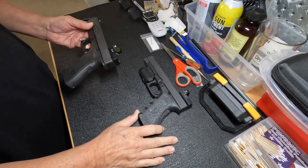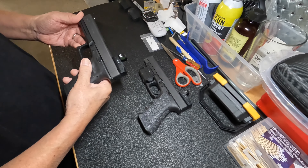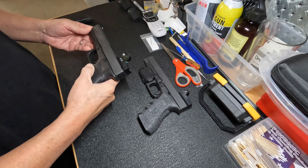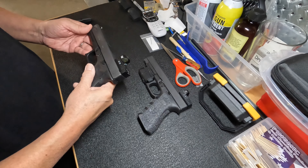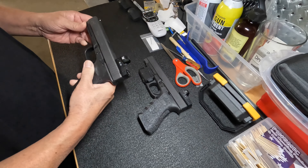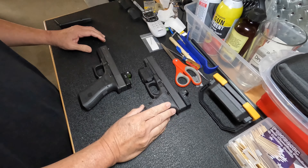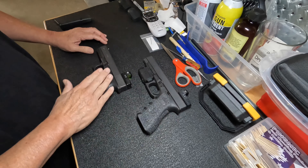I brought along the Glock 34 because essentially it's the same frame, but the thing I noticed — I won't go into all the specifics of the Glock 17. The Glock 17 is pretty much the same thing as it's always been. It's the longest running production 9mm, probably by Glock or the most mass-produced one. There are a few things I'd like to point out that I noticed right away, because I bought the Glock 34 before I bought the Glock 17.